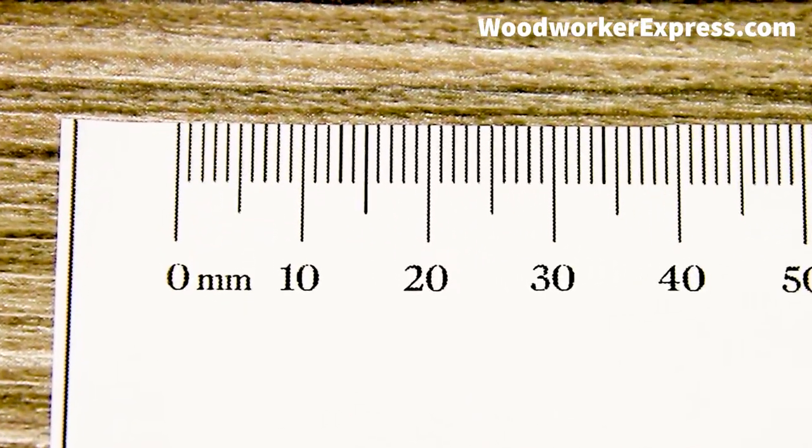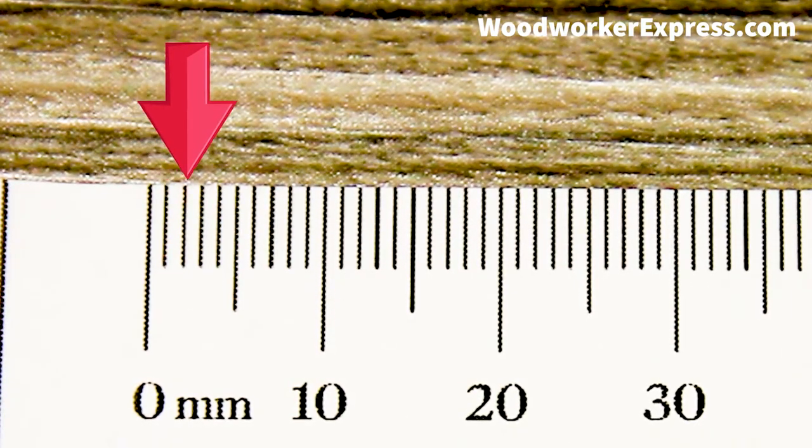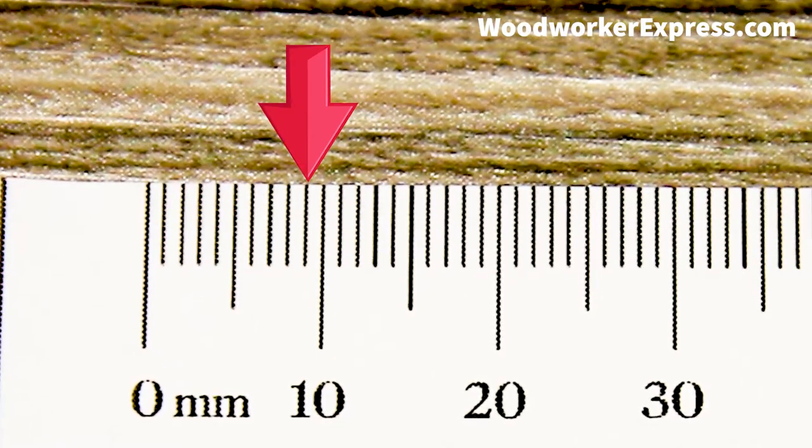All those little lines in between zero and 10 count as one millimeter each. So there are one, two, three, four, five, six, seven, eight, nine millimeters in between zero and 10.